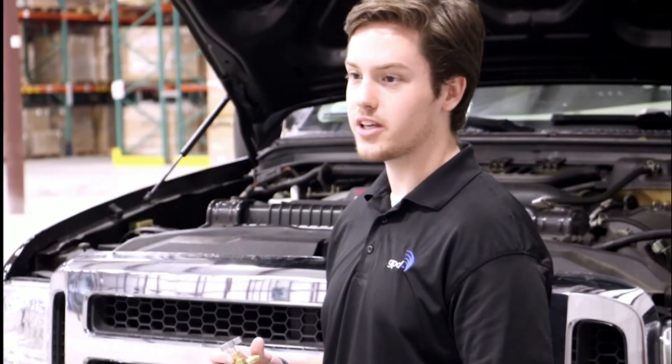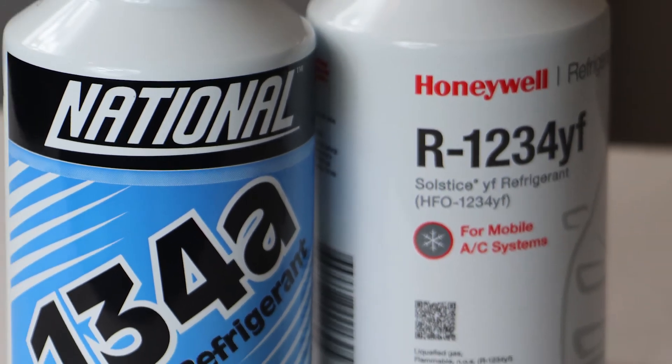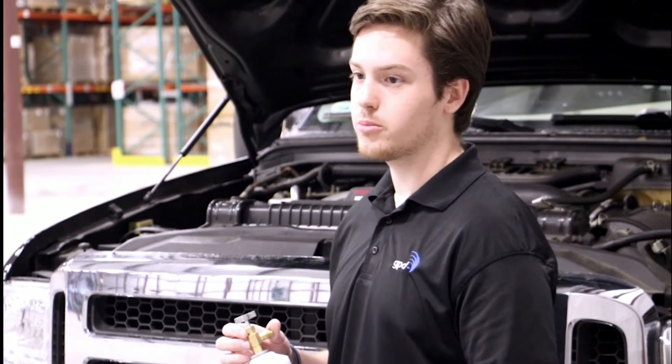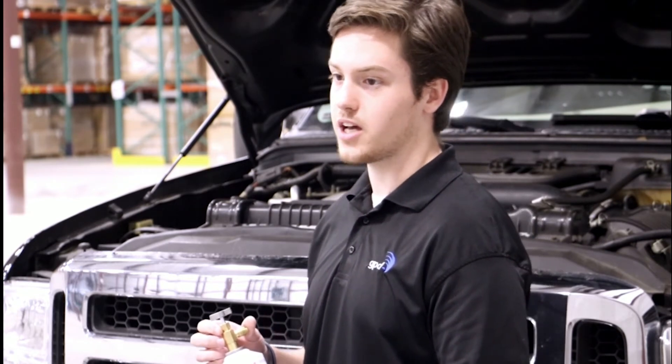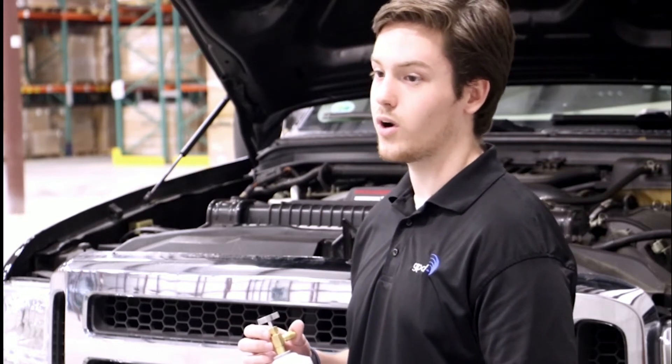Another feature is that the can tap threading for R1234YF cans is different from traditional R134A cans. While R134A cans have a right-handed thread, R1234YF cans have a left-handed thread. This is to prevent a mix-up between the two different kinds of can taps. R134A caps will not fit R1234YF cans.